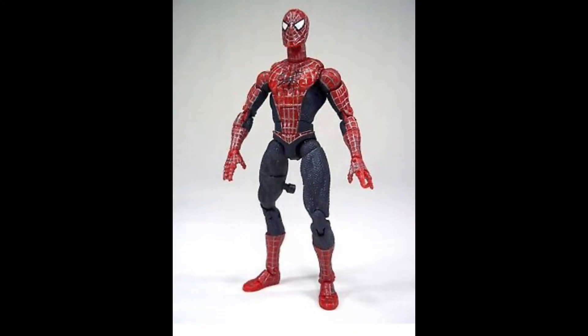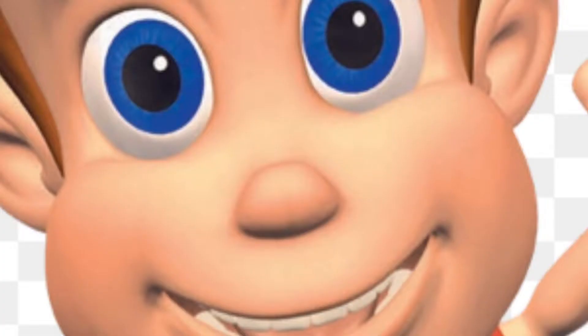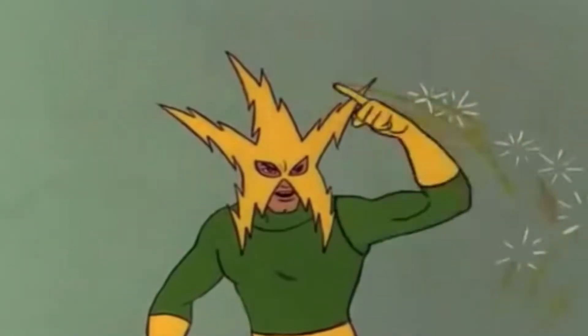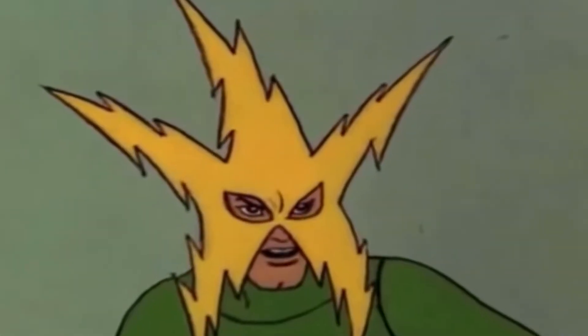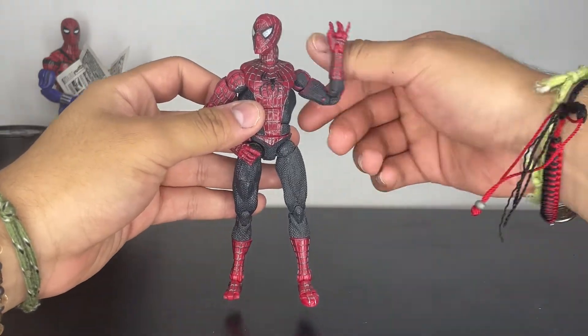This one has a spinning kick feature with a display, which I don't have because I'm not willing to drop that much cash for it. But let's get into the review. So here we have the figure.